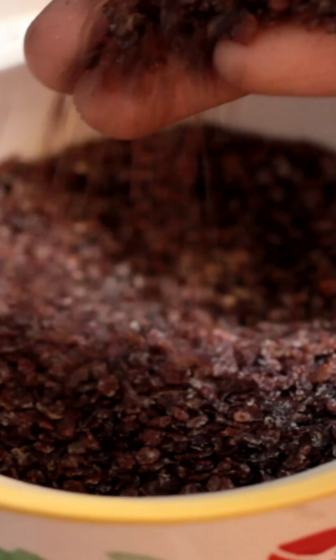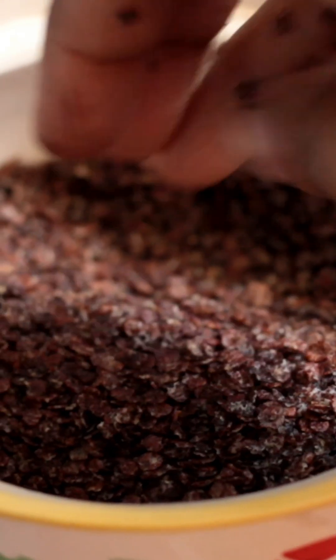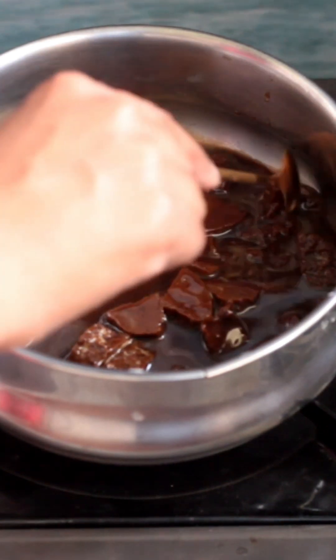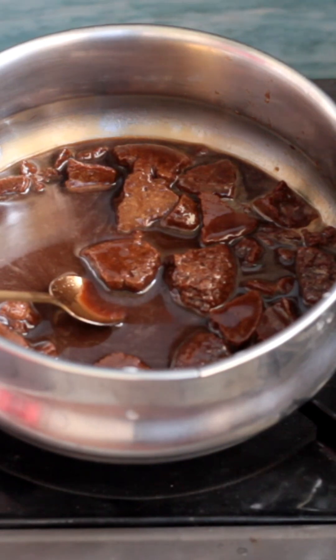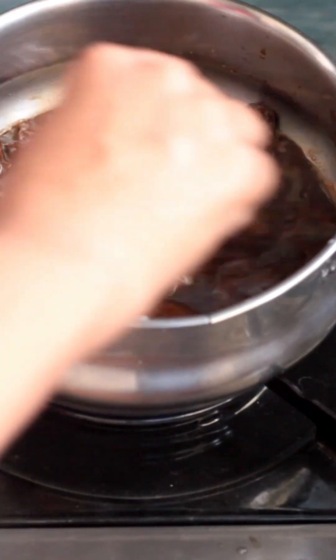We are going to make the noodles from the supermarket. This is the preparation for Paisa. You should wash the noodles.